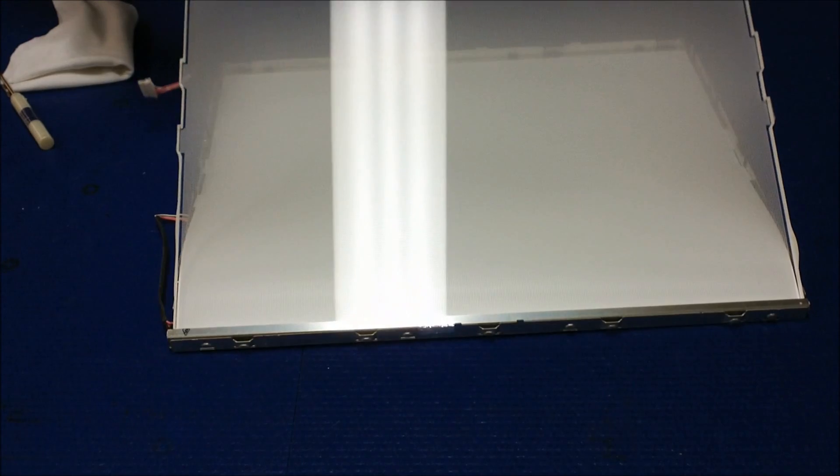We take it out like this — one side at a time. Take it out. See this?